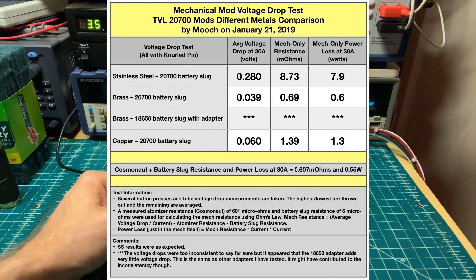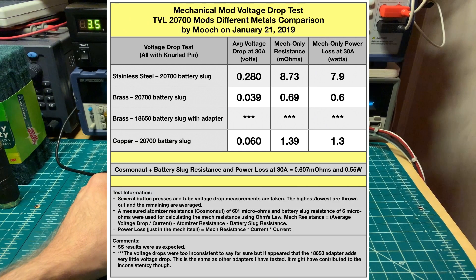Looking at the results table: stainless steel had a 0.28-volt drop — that's about average. For brass we had 0.039, but for copper we had 0.06, and it was a lot more variable depending on where you put your finger. The copper ones seemed to be more sensitive to finger-press location than the others, and that 0.06 is 50% higher than the brass. And that's it for the TVL 2700 mods. Thank you for watching.